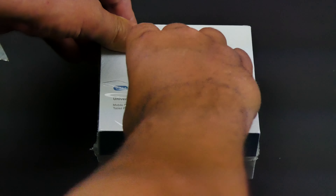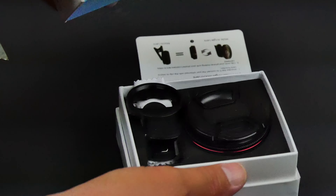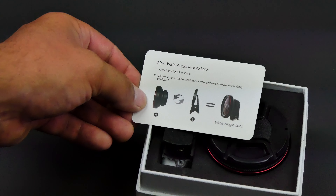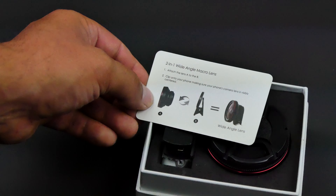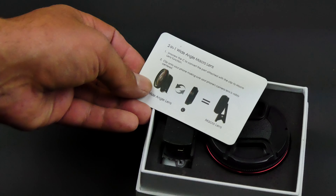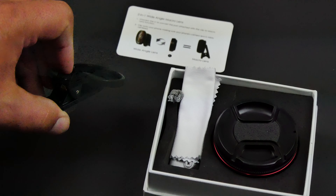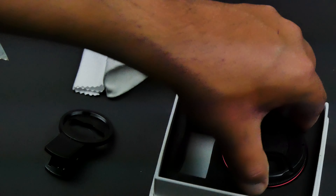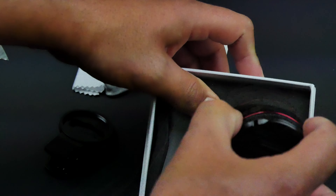Let's see what we get in the package. We've got a nice little card that shows you the two-in-one viewing angle and macro lens — how to attach the lens, clip it onto your phone making sure the camera lens is visibly centered, and how to unscrew the wide angle to convert to macro. We also have the clip, a cleaning cloth, and a carrying case.